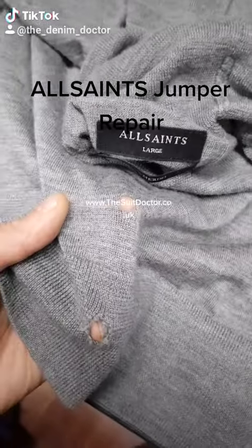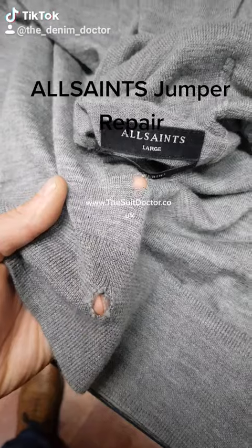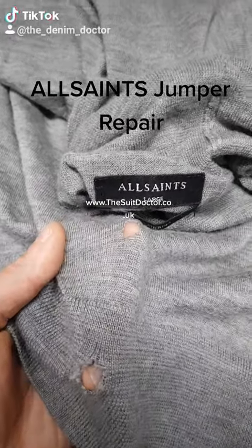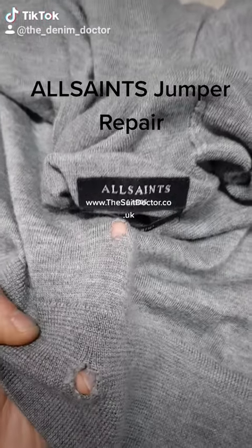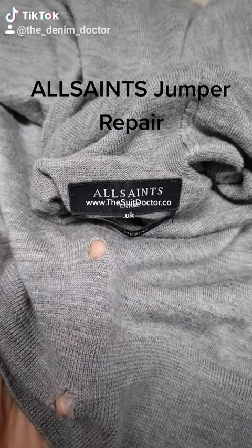Here we have an All Saints jumper coming in for a very typical repair that we see here — just small little snags that have obviously gotten larger. We're going to be repairing them now. It's a quick repair but they will come out much better than leaving them the way they are, and it will stop them from getting much bigger. Stay tuned for the after results.